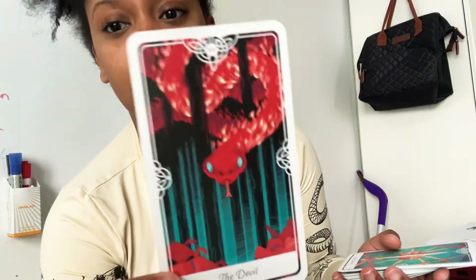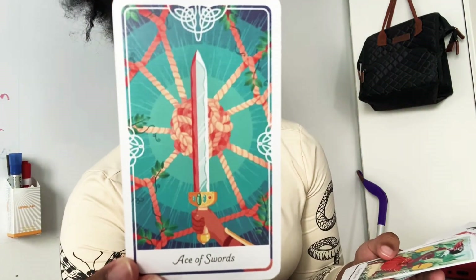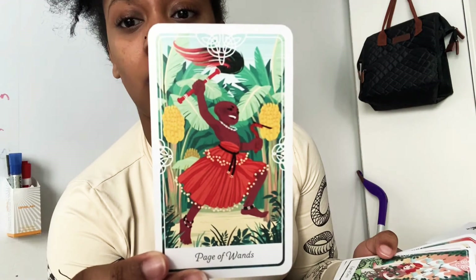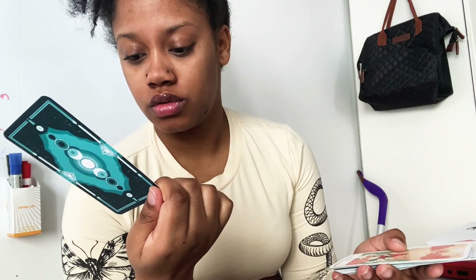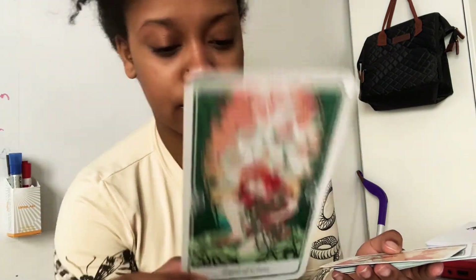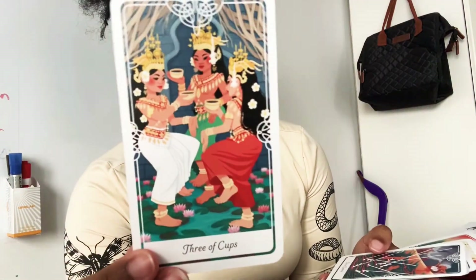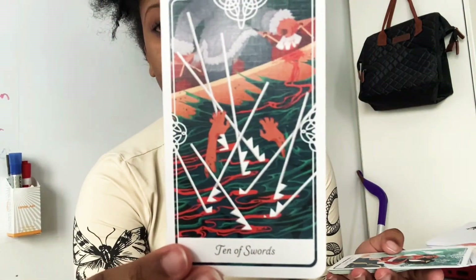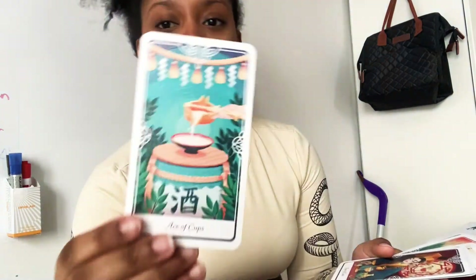The Devil — I love it, look at that, so dope. Ace of Swords, Page of Wands — fire! Eight of Coins. Look, I see pentacle pentagrams. Judgment, Three of Cups, Ten of Swords, Page of Swords, Ace of Cups, Four of Cups, the Star.